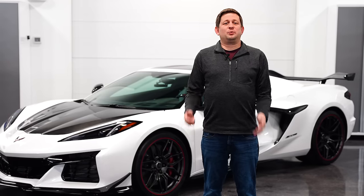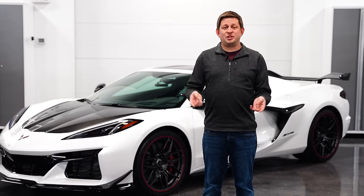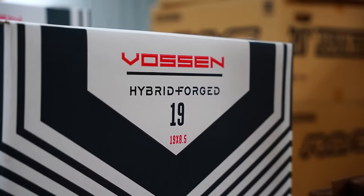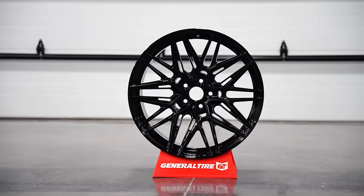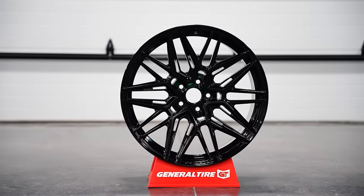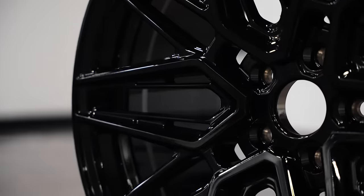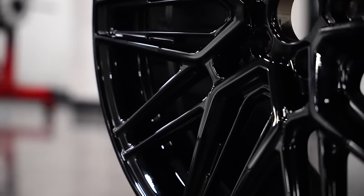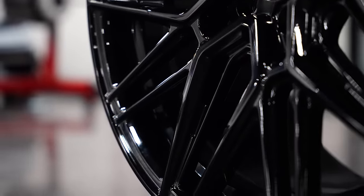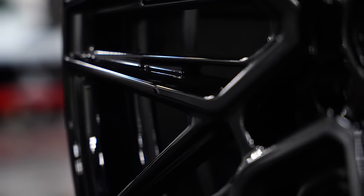Before we move on to more performance items, we're going to talk about an item I forgot about a couple years ago — two sets of wheels from Vazen. They are the HF2 and HF7 in a 19-inch front and 20-inch rear. These are going to fit your stock wheel and tire size, so if you're looking for something to dress up the car, it's a great option. They're available in gloss black and we have a couple sets in stock. We've been doing 20s and 21s for a while, but now we have the 19s and 20s as well.